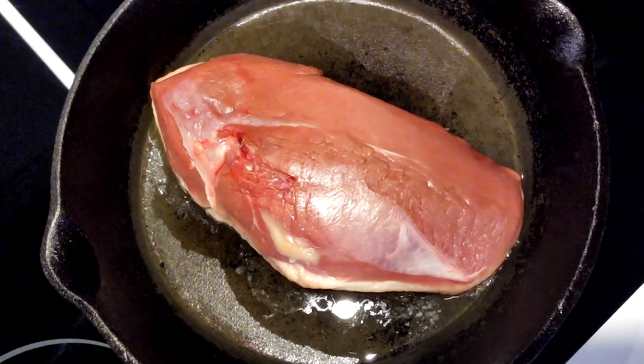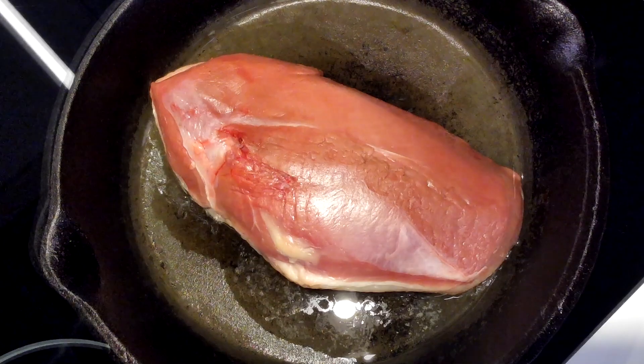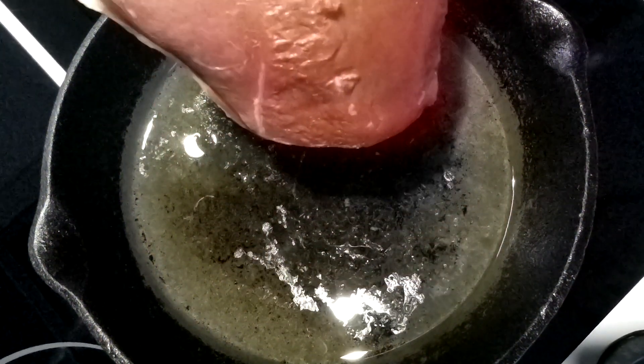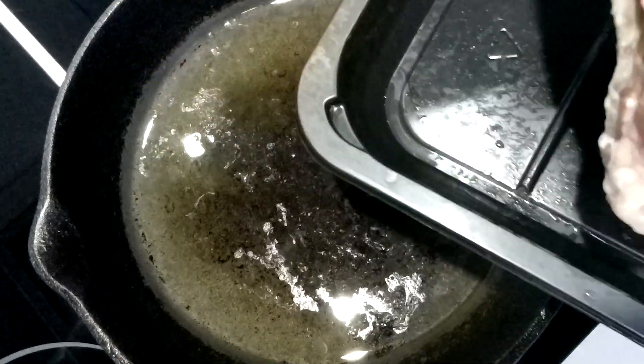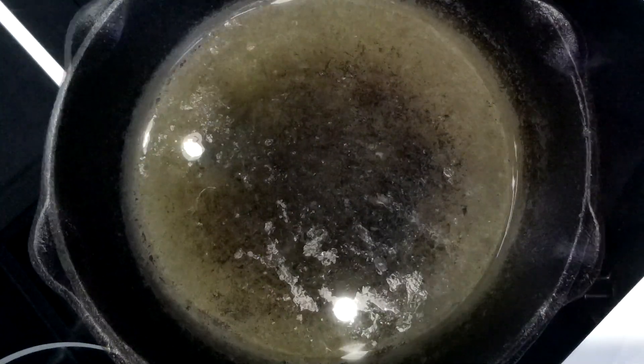Place the duck skin side down in a cold skillet and turn the heat to low. Let it gently render for 15 to 20 minutes. Keep the heat low enough to prevent bubbling — we're not cooking the duck yet, just getting that beautiful fat.